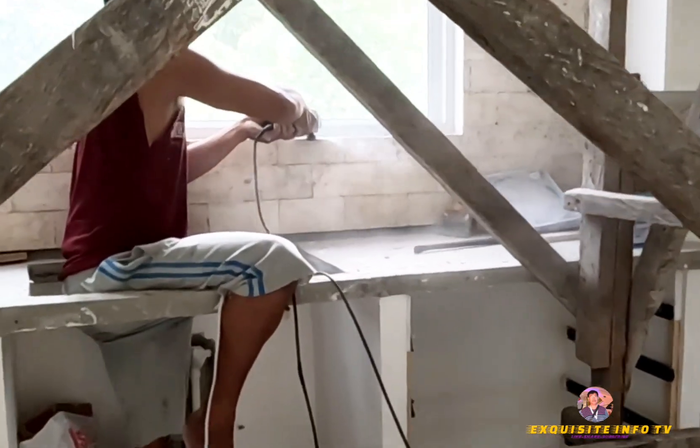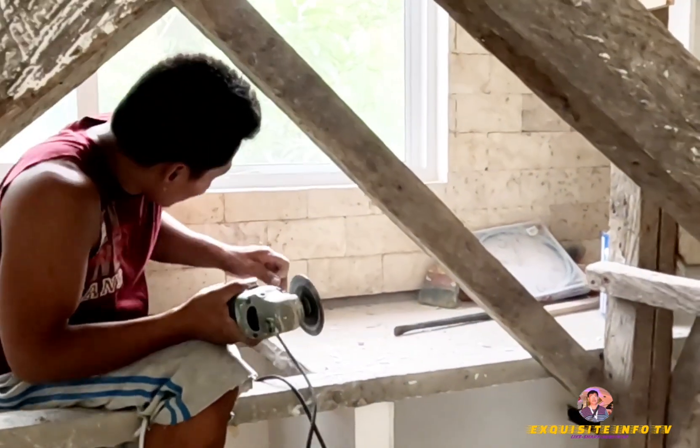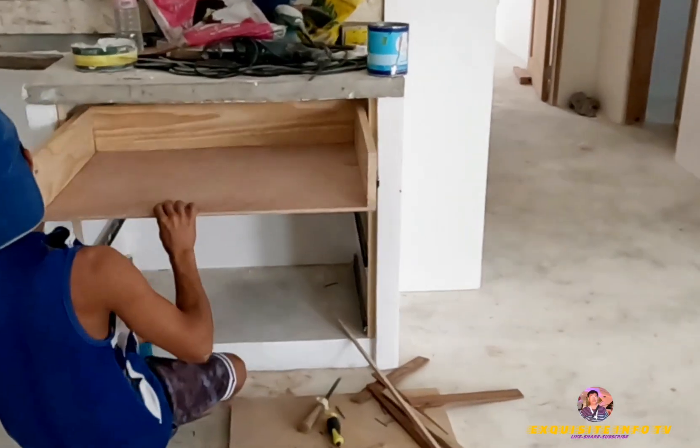Grind off portions that are not level so that paint can be applied. Make sure all the drawers are not difficult to get in and out. Fix it right away.